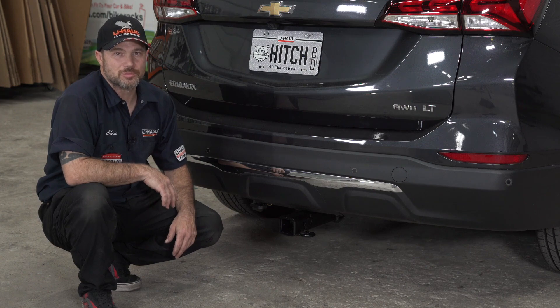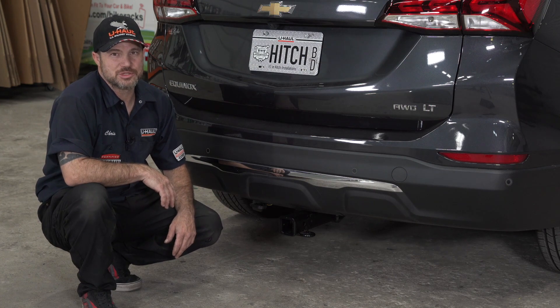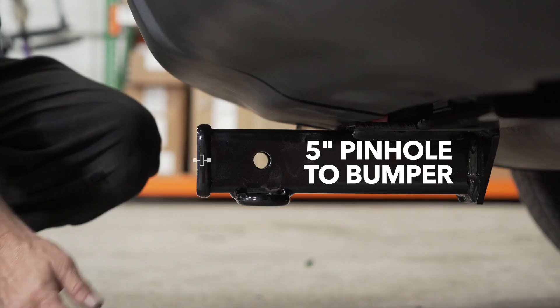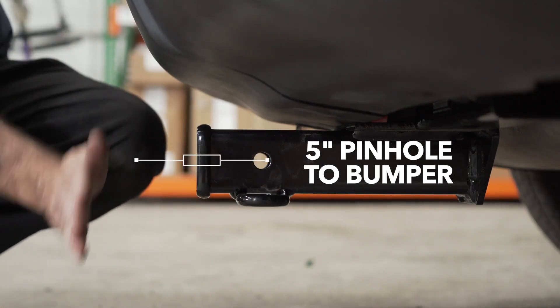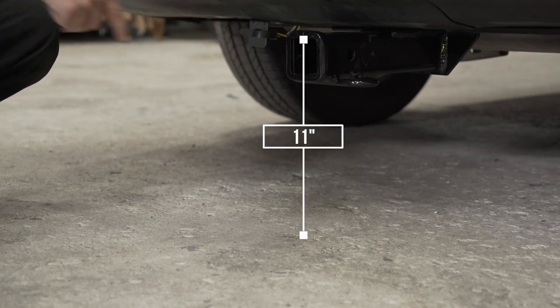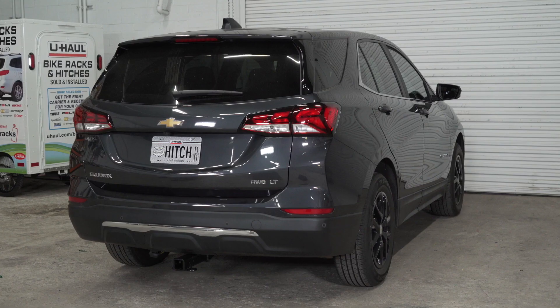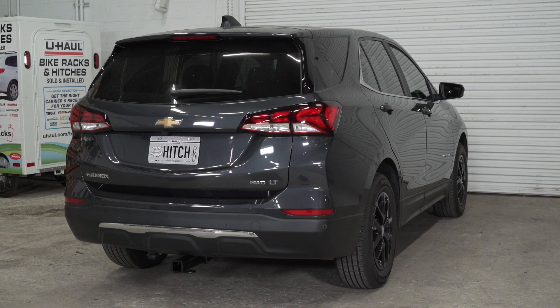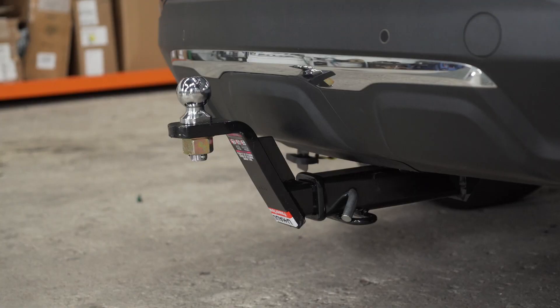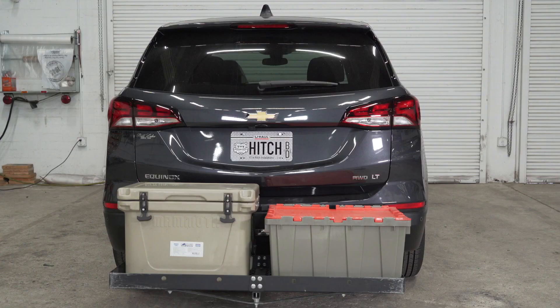Now that our hitch is installed, we've pulled the vehicle onto level ground to show you some important measurements. This is a two inch hitch receiver. From the pinhole to the end of the bumper is five inches. From the ground to the inside top of the receiver is 11 inches. These measurements will help you determine the necessary length, rise or drop of your hitch accessories like a ball mount, bike rack, or cargo carrier.